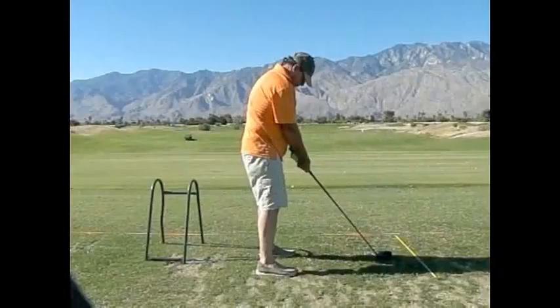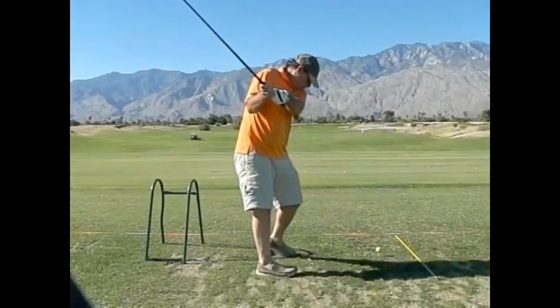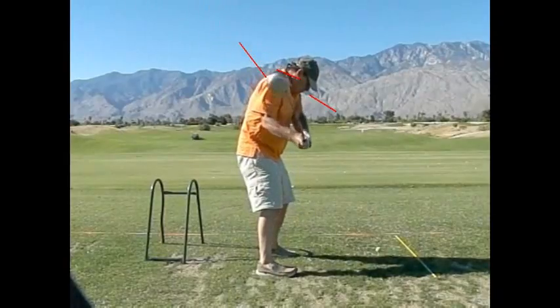Ok Brad, so here is your swing. Very nice backswing and we are trying to keep this shaft from going on this side, out this way. And this one is a little tiny bit — see how it gets a little over there.